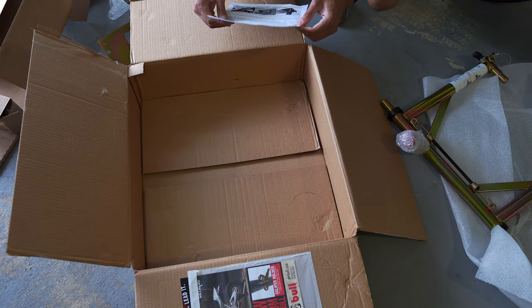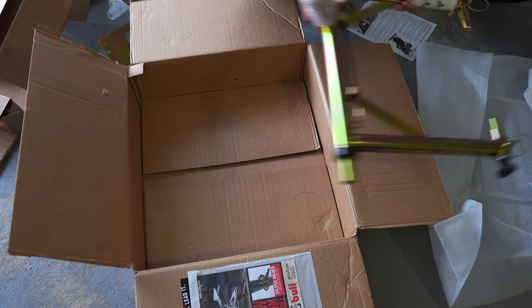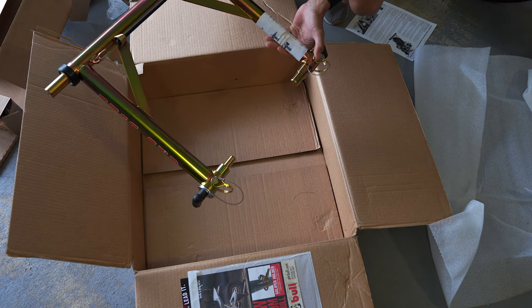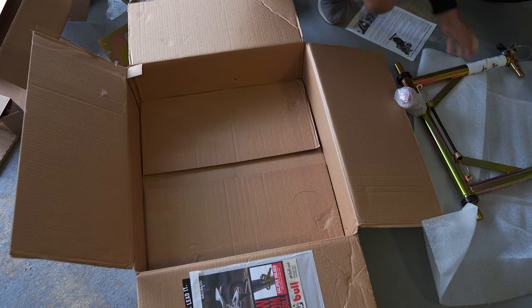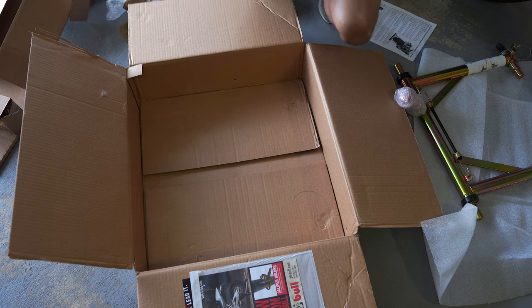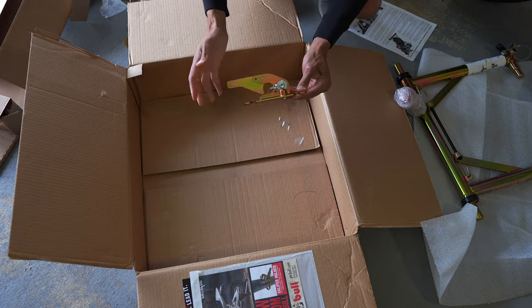I went ahead and looked at the instructions. This main piece right here is called the restraint frame assembly, and you have your bike-specific pins. Then you have the floor plate, and this piece is called the latch assembly. So there you have it.